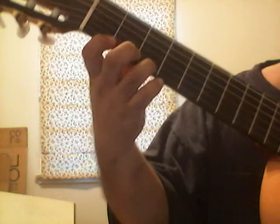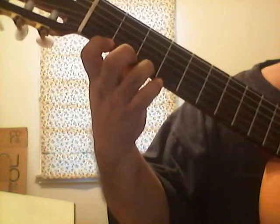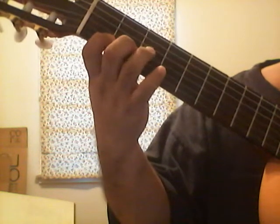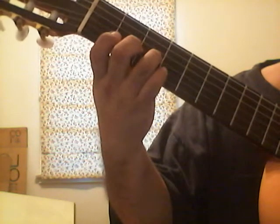From the top again: three, three, one, three. Second string: three, two, one. Third string: zero, three, zero.